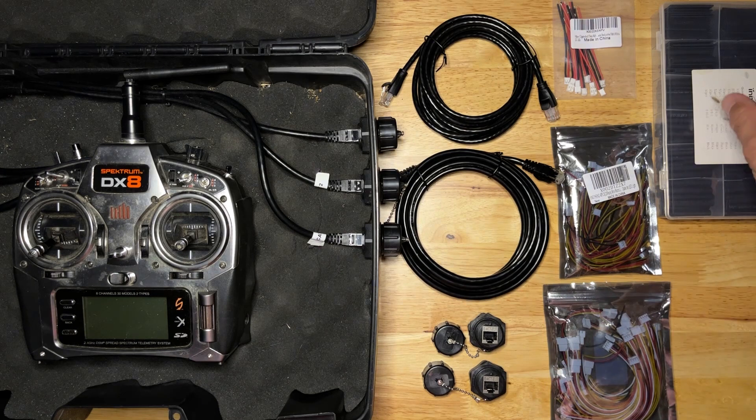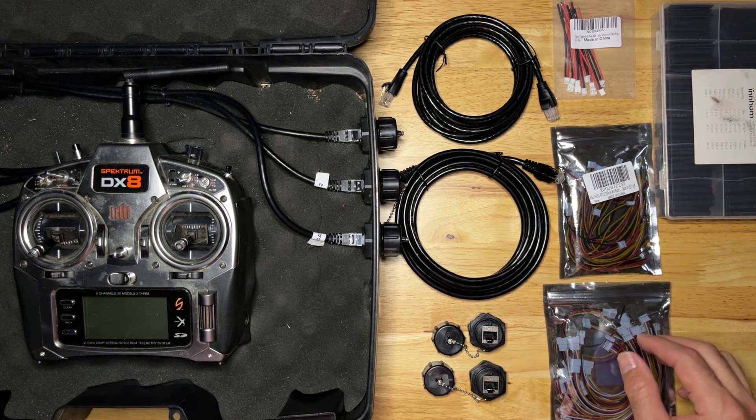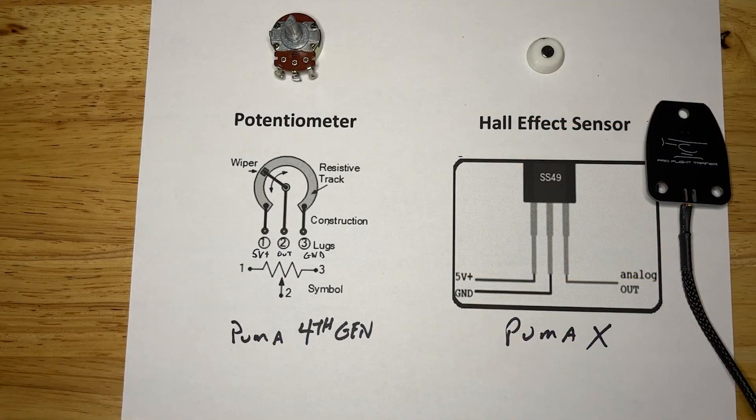You also need heat shrink of various sizes along with a soldering iron, solder, and flux. Before we go any further we need to discuss just a little bit of electrical theory — nothing crazy, just a couple of components and how they work. That'll let us understand how we're going to connect this wiring harness from our RC transmitter to the Puma X for flight controls.